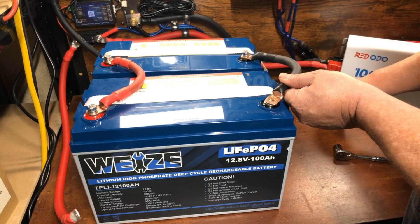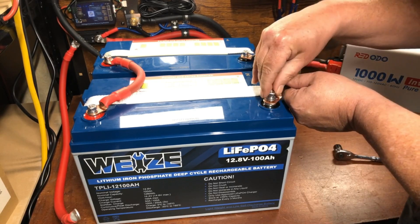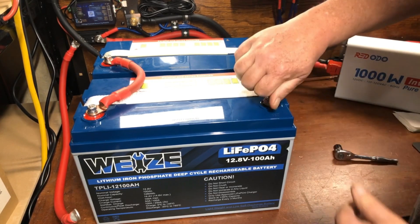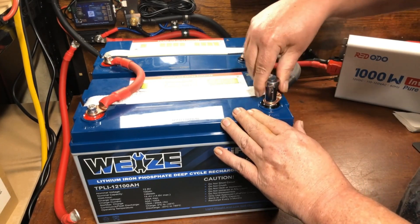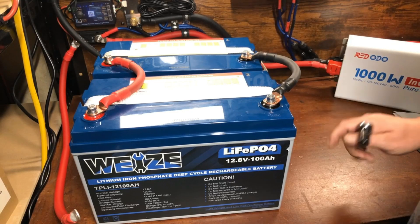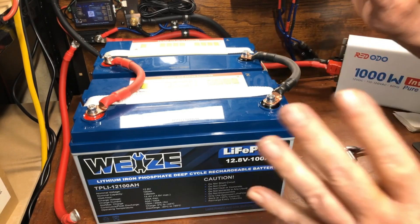You may get a spark here — step back and watch out. If the batteries were not in balance you'd get one heck of a spark, but a small one means they're pretty well matched. Now we're going to let that sit for two hours before connecting it back up to the system.